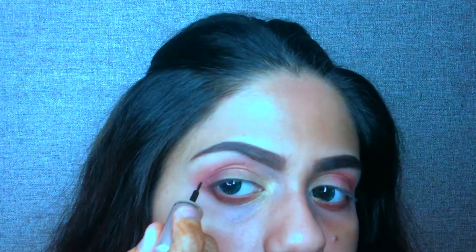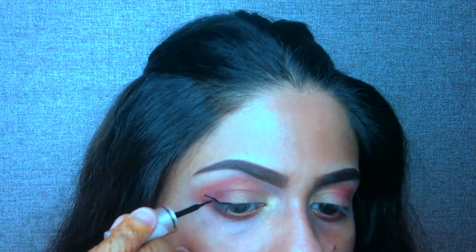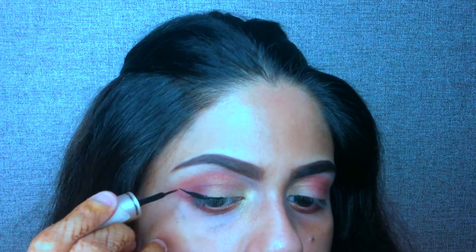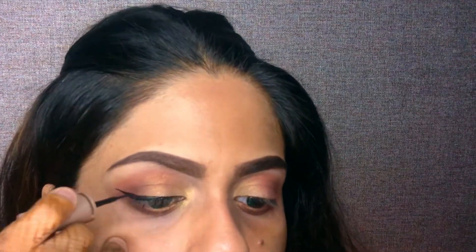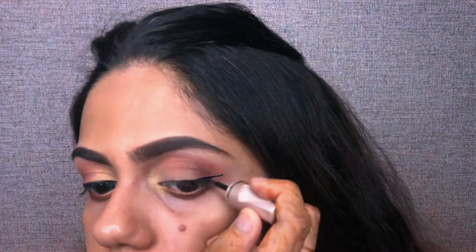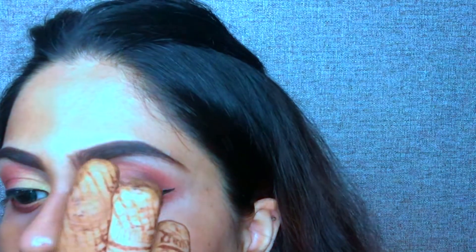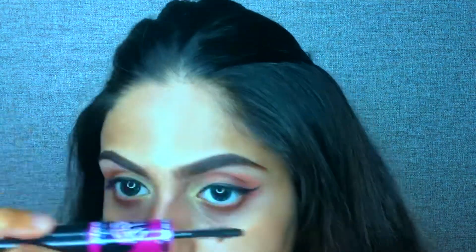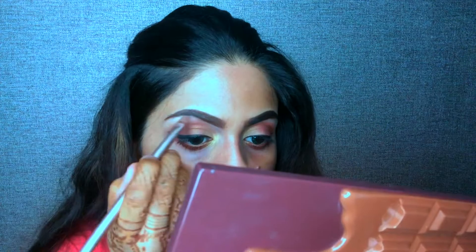This is my all-time favourite eyeliner from Latme and I will apply it properly on my eyelid. I will apply eyeliner on both eyes. Now we will put it on the lower lash line as well. Now I am taking the same shade from Inglot for the lower lash.